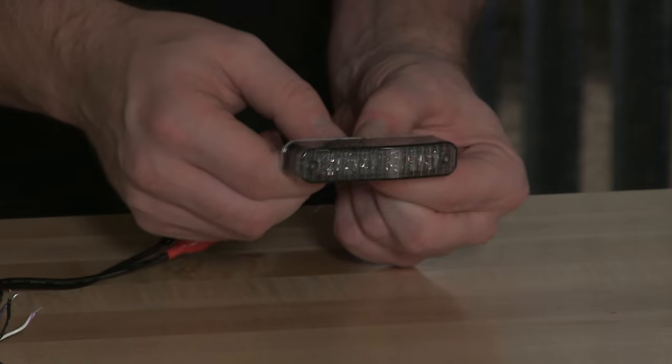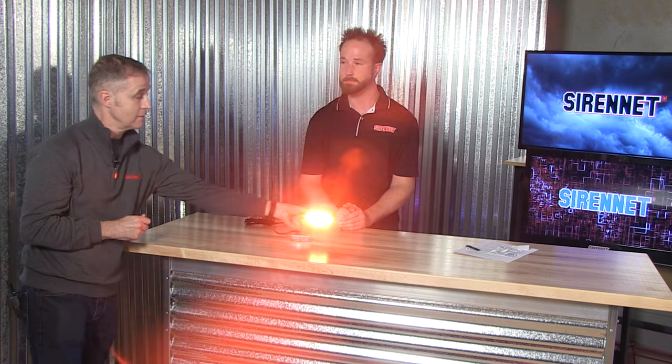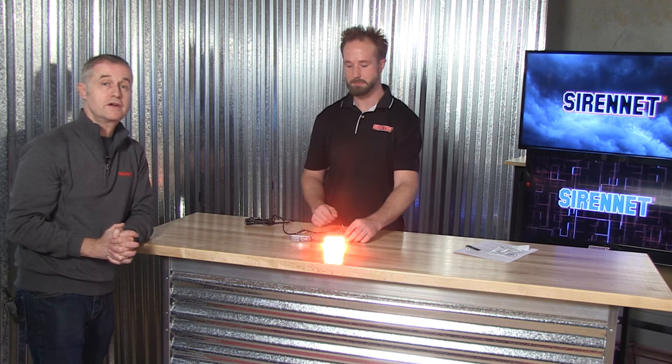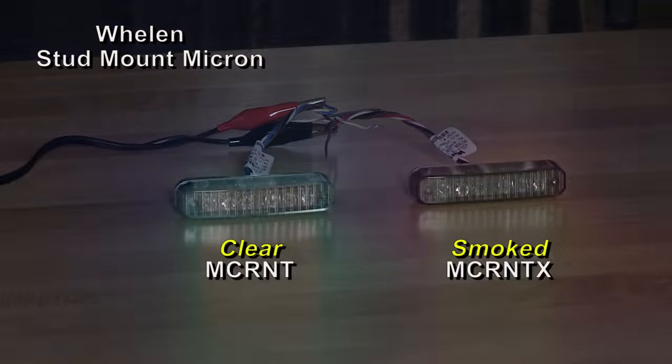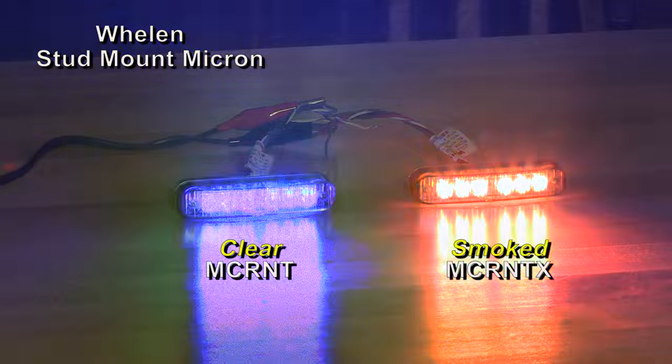Let's put the smoked one on. There you have it — very nice and bright. Between the two, clear lens versus smoked, you'll notice it is amazingly intense, so it's not taking anything away from the powerful punch. It's a really interesting product. Tech specs are on the website — fully uploaded. The part number is MCRNT for the stud-mount Micron in a clear lens, or MCRNTX for the smoked version. That's Chris, that's Stuart — you've been watching Sirena Television. Thanks for watching.